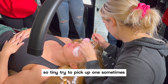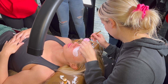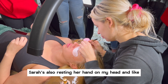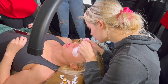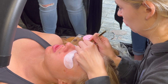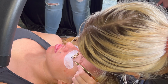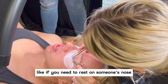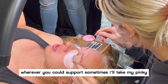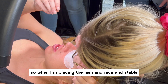It's so tiny. It's hard to pick up one sometimes. Resting her hand on my head and using her hand to support herself too. If you need to rest on someone's nose or their cheek, whatever you can support — sometimes I'll take my pinky over here and support that against the cheek, so when I'm placing the lash it's nice and stable.